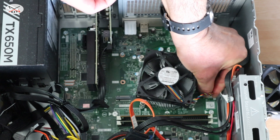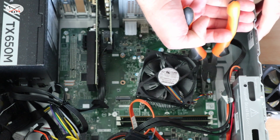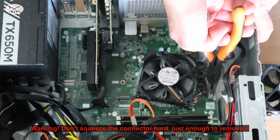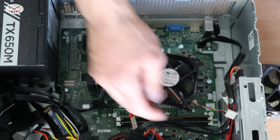This connector is sometimes hard to remove. Just use a pair of pliers, but gently — do not squeeze on them otherwise you're gonna break them. Gently hold them and pull towards you and it should be removed very easily.